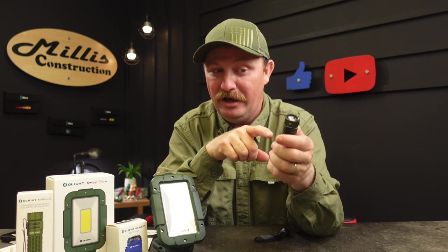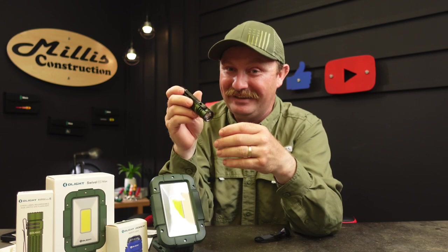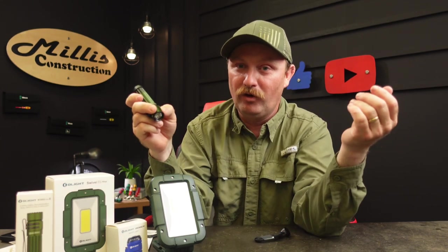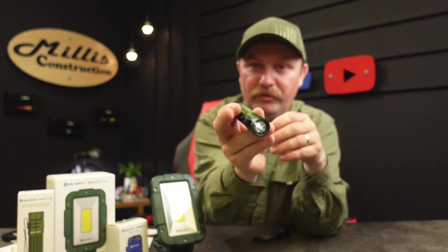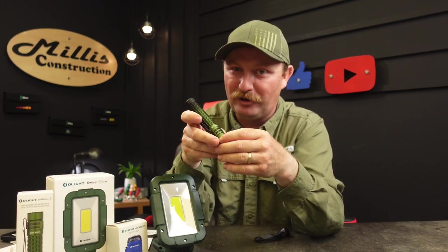It also has a very strong strobe mode — triple-tap on the button — but I try not to demo that on the channel because I don't want to shock anyone not used to flashing lights. Your normal operation: just touch for moonlight at half a lumen, which is nice for paperwork in the car without blowing your night vision. Hold it down and it cycles up through modes — you can stop wherever you want: low, medium, high.